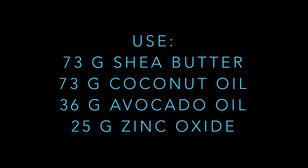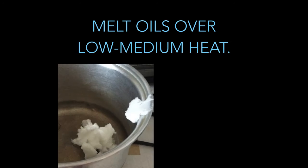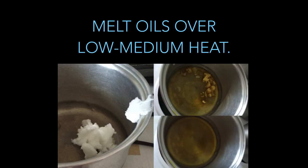Be flexible with the amounts — for my burny patches of eczema I actually needed more zinc, but the cream obviously turned out a little bit harder. Step one: melt your avocado oil, coconut oil, and shea butter over low to medium heat.